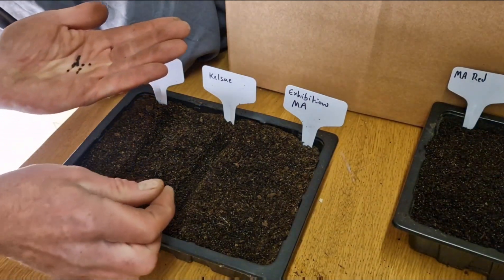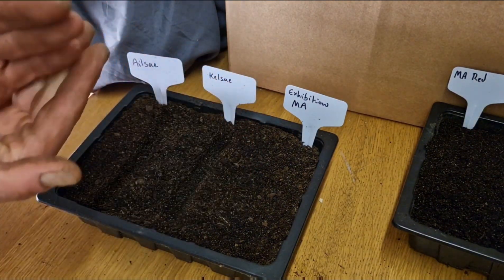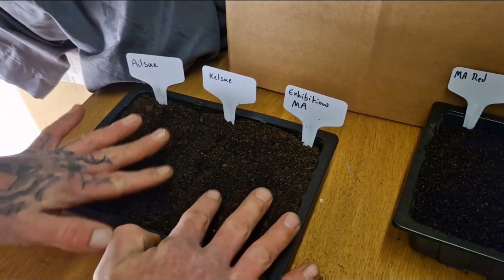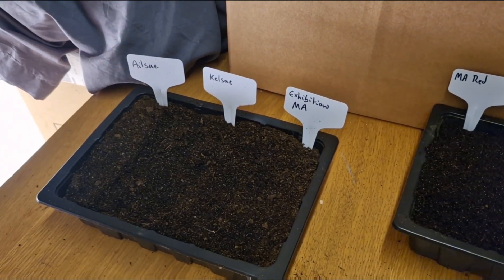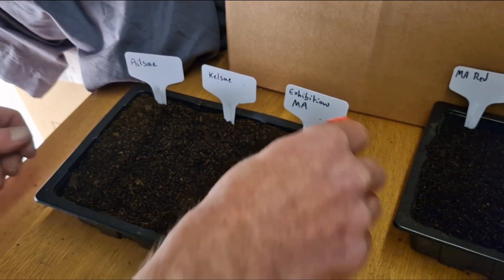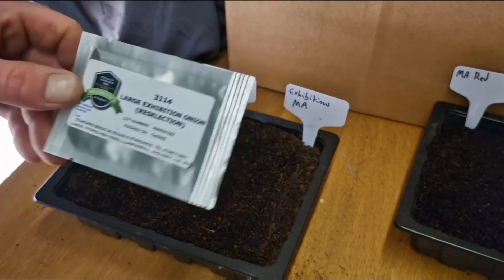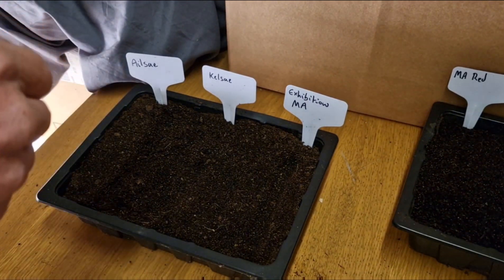Exactly the same — just going to scatter them in evenly and get that covered back up. Last but not least for this tray, the Expedition from Red Wins of Anglesey, which is only about 20 minutes away from me.